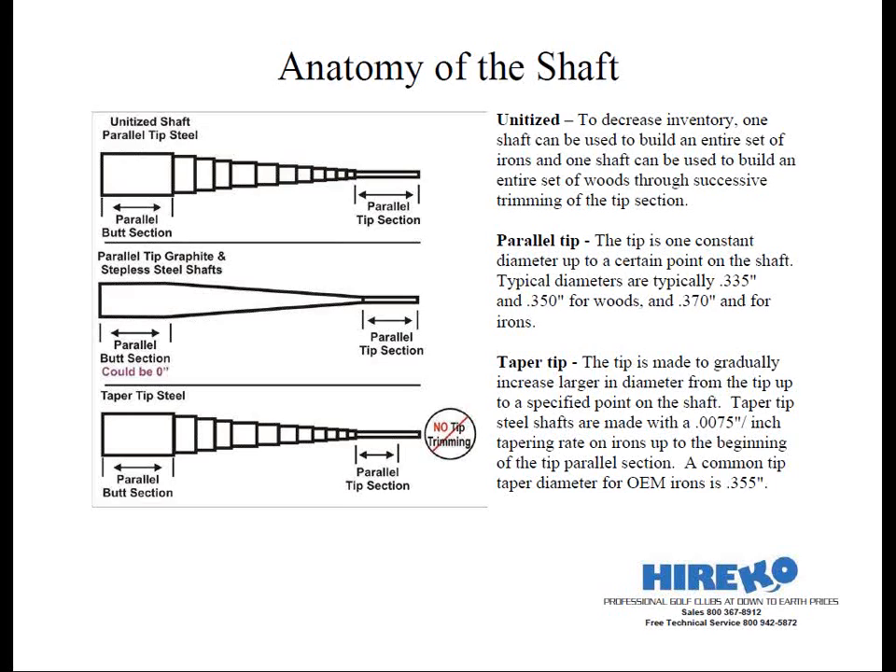These next two terms can be quite confusing. The first term is one you may have never heard discussed, and it's called unitized. It's a term to describe a construction type of shaft in which one shaft could be used to build an entire set of irons, and one shaft can be used to build an entire set of woods through successive tip trimming. Unitized shafts allow the club maker to decrease their inventory of raw shafts when building a set of clubs. Another term you might have heard is master shaft, which can also be used in lieu of unitized.